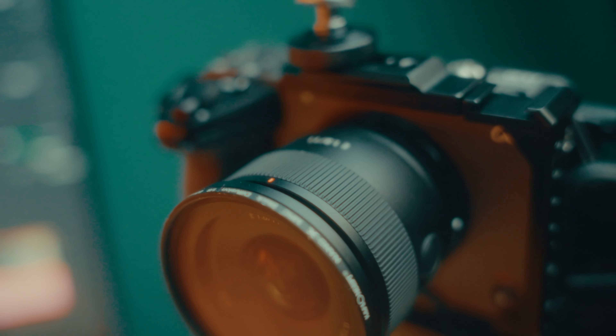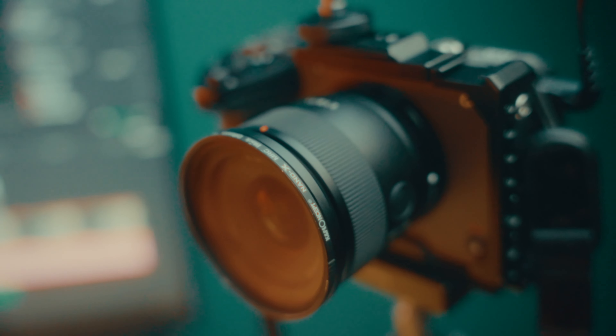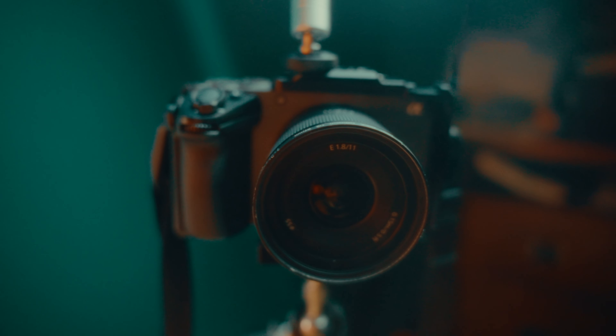The Sony 11 f1.8 has a 55 millimeter filter thread, same as my Sigma 18-50. I really love it because it's really nice and light and just so compact. I could easily make room for this lens in my bag and carry it while traveling. As for build quality, it's kind of plasticky, but it has some rubber gasket on it — though it's probably not going to be used in soaking rain.